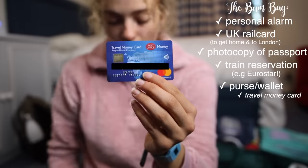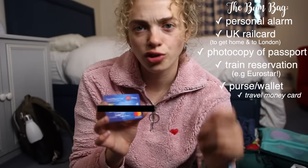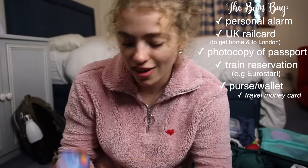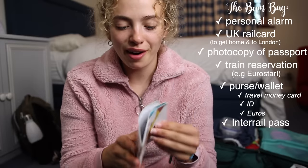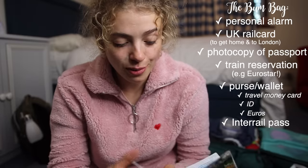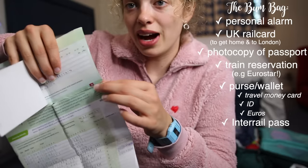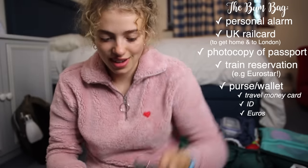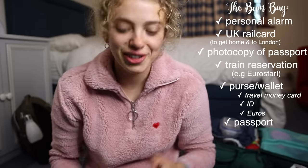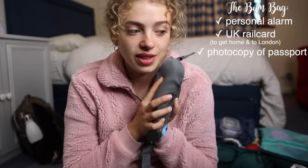In the second compartment I have everything I need to survive: my wallet with my travel money card — I got the Post Office one, which stops you getting charged extra fees for using a non-euro card. I had my driver's license as ID, my euros, and my interrail pass — I actually won mine through the Discover EU competition, so it was free. I also kept my passport in here, not in my bag, in case my bag got stolen — and I had zero issues with anything being taken.